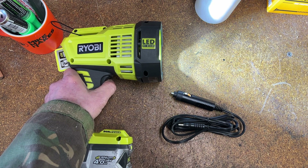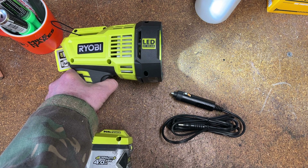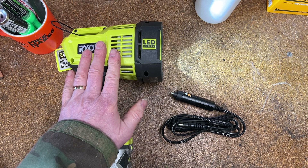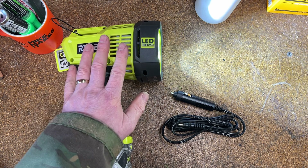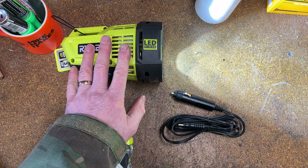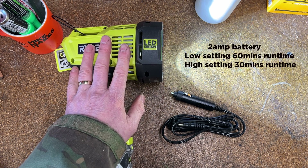You've got brightness number one which is maximum brightness, press it again and it's slightly dimmer. Run life of this battery — if it were a five amp battery — would be two hours on the lowest setting. On the higher setting it's one and a half hours. Ryobi does list all the other amperages of batteries and the run times; a two amp, for instance, is only half an hour on the low power setting.